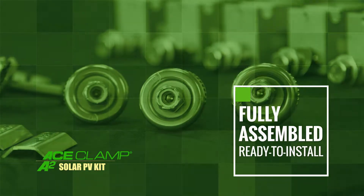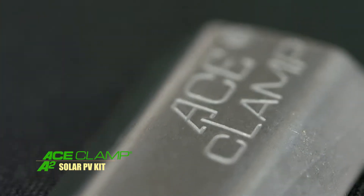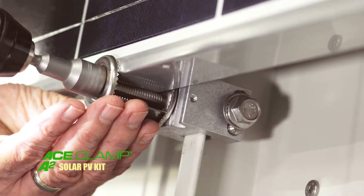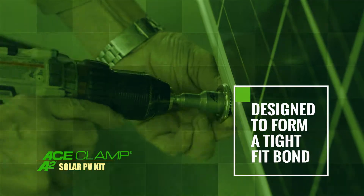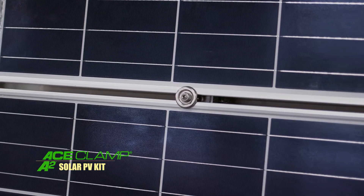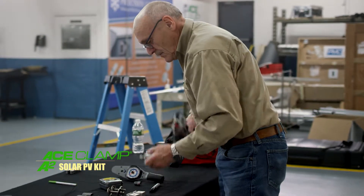Our Ace Clamp A2 clamp and solar kit products arrive fully assembled and ready to install. The A2 end supports are custom sized upon ordering for your specific PV panel thickness. They are designed to allow the solar kit to be tightened correctly while providing a neat, finished appearance to your system.